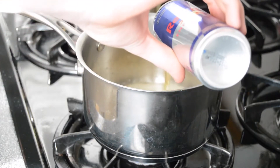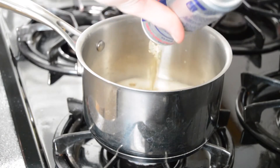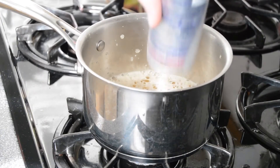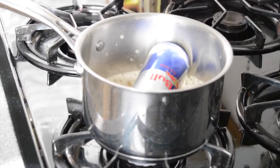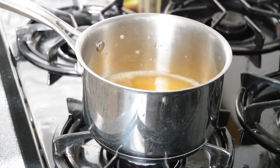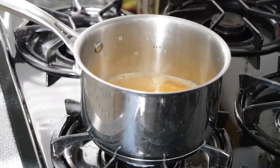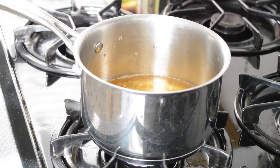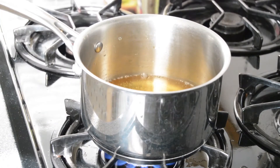You're just going to dump it in there. We're just going to speed forward and wait for this thing to start boiling. What you want to do is evaporate all of the water from the Red Bull so you're just left with a concentrated syrup of sugar.